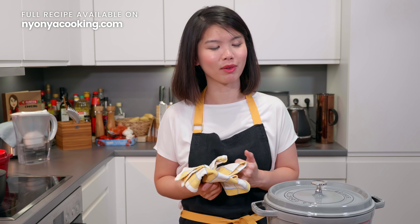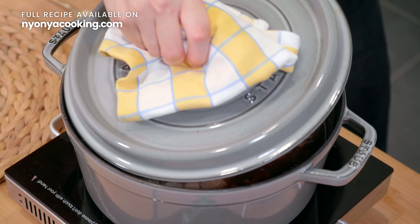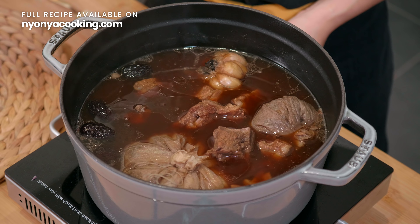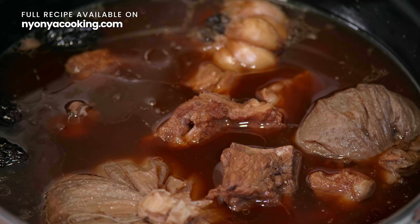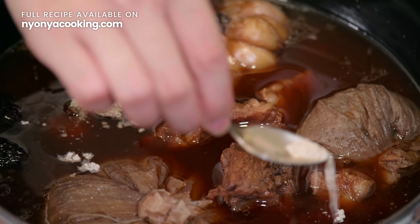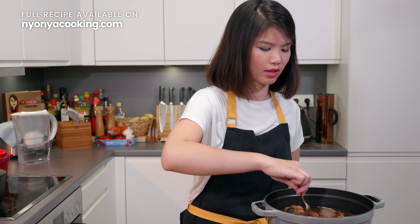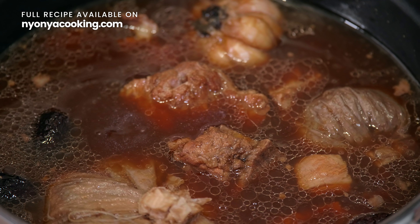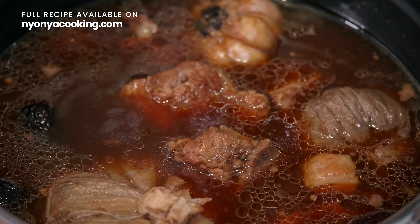It's about 4 hours now, and the soup has been simmering. Just before we serve, I'm going to add a dash of white pepper and stir it around. I'm going to increase the heat, and once it starts boiling, I'll remove it from the heat. To serve, you can do it immediately — remove the herbs and the aromatics, then serve.